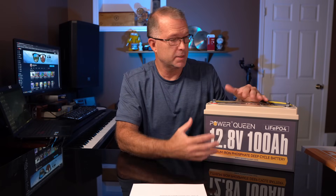Powerqueen says you can string up to four of these in either a series or parallel configuration. I'm going to do a video on that particular topic — the pros and cons and what that really means for real-world applications. One thing to be aware of, and it's not surprising considering this battery is only $300, is that it does not have a low temperature disconnect. If you live in or plan to use this in an environment with regular freezing temperatures, you'll want to take steps to mitigate that.